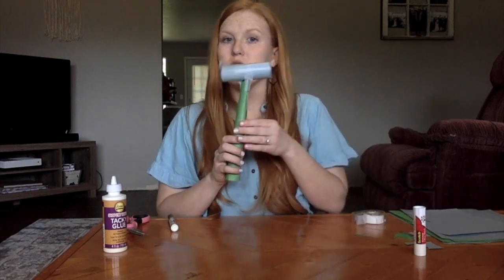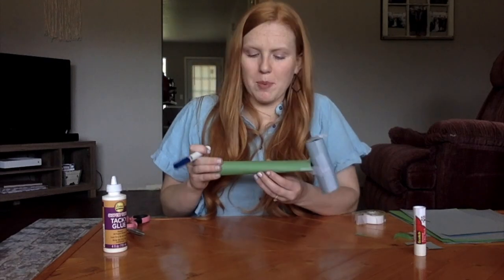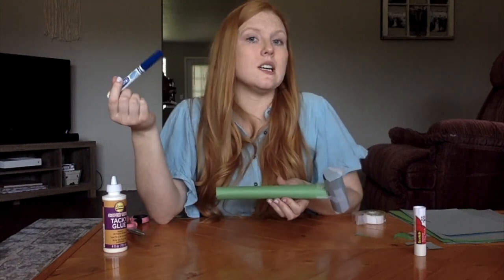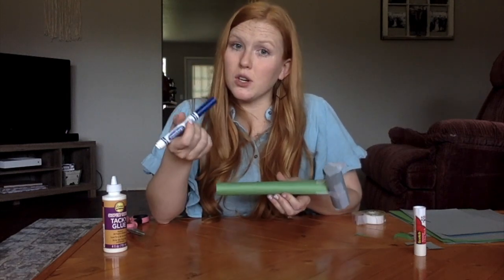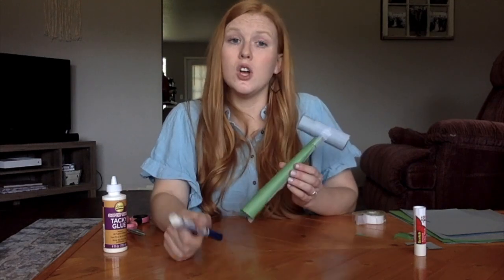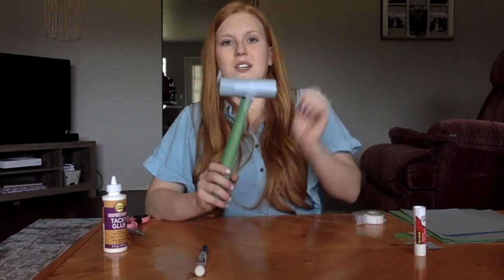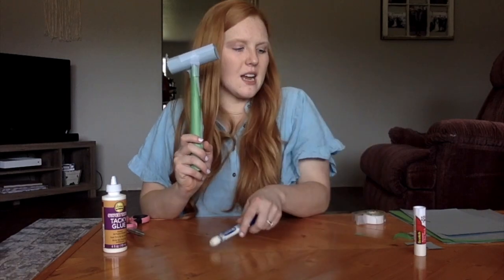Now this is the part where if you want to customize your gavel, go ahead. Remember that repetitious word we are looking for — justice. Since Jared was talking about it and it's in the scripture, we could write 'justice' on the handle or maybe on the head of the gavel. You could write your name, you could write TBC, you could really write whatever you wanted to. But this is our makeshift gavel, and judges normally use this.